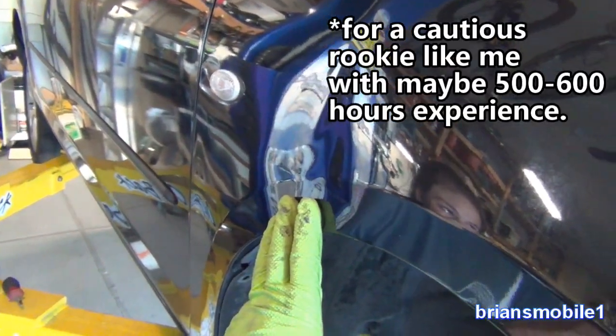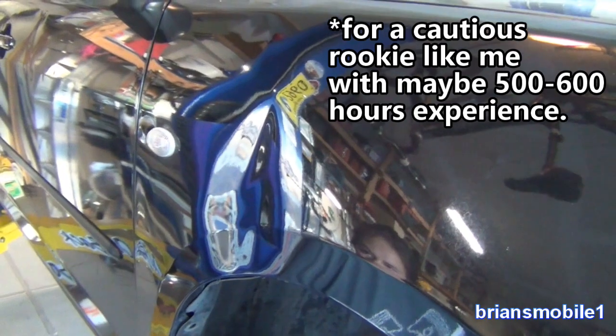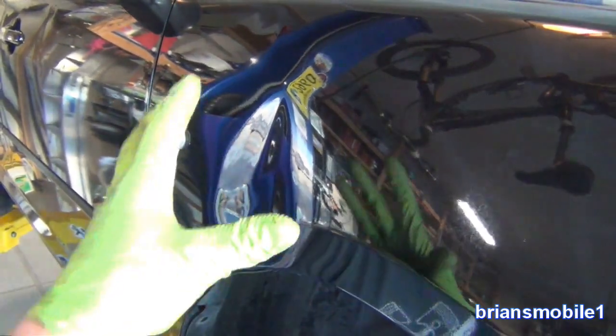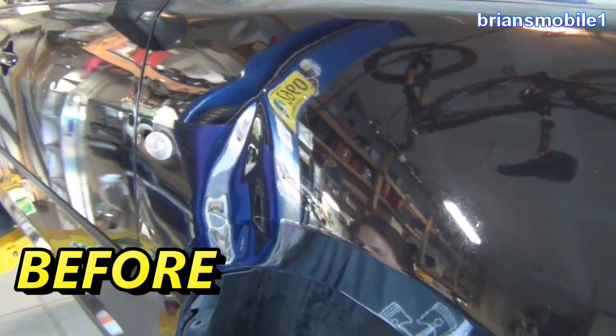We're not going to get this perfect. To get this perfect could take between four and seven hours, but to get it a whole lot better, you can go 30 to 45 minutes and get the most progress in that amount of time. The fine tuning is what takes the remaining time.